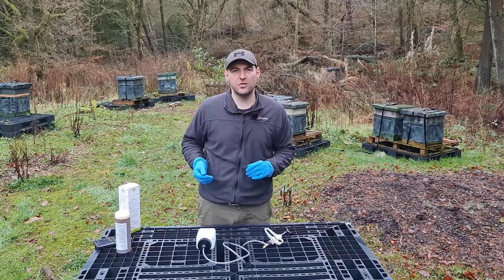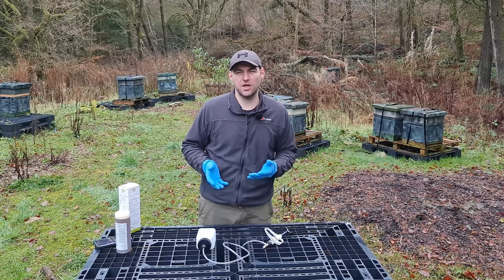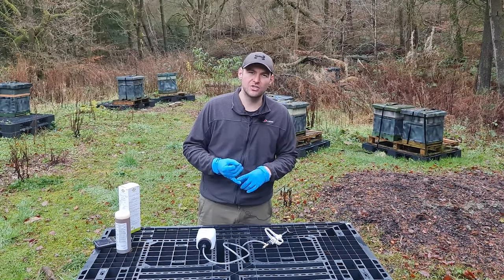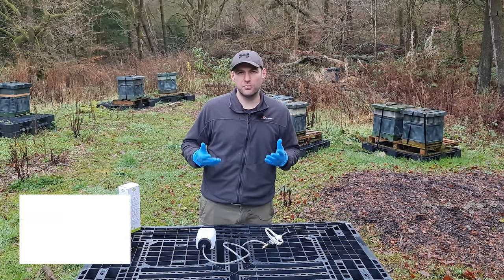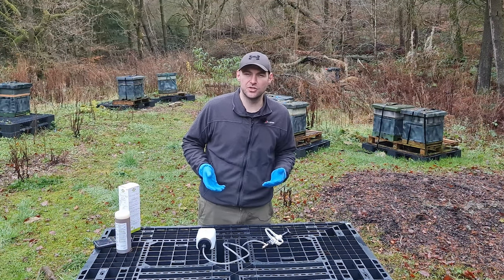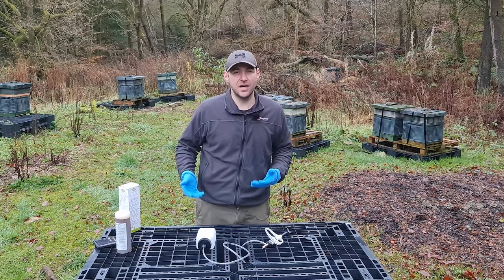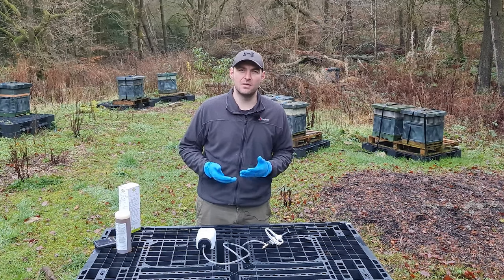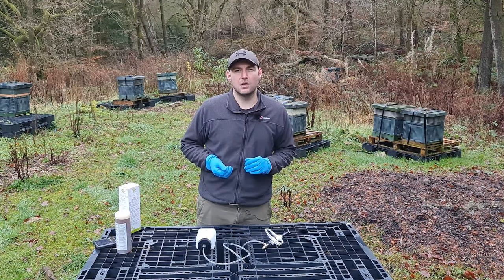I'll do a little bit of mite drop monitoring and maybe do a follow-up video to show you how effective the product is. Most of these products — oxalic acid trickling with Apibioxal, Oxyvar, Varomed, or sublimation — if you hit them at the right time when they're broodless and catching all the phoretic mites, they're all pretty similar in terms of effectiveness. You can choose whichever suits your situation and budget. This is a really good product — the bottle treats about 20 hives and costs around £35. I bought it with my own money from Thorns, but it's available from many suppliers in the UK and is approved by the VMD to combat Varroa mites.